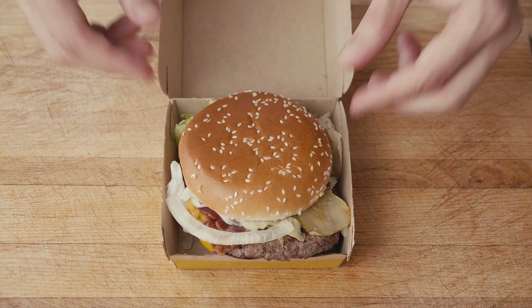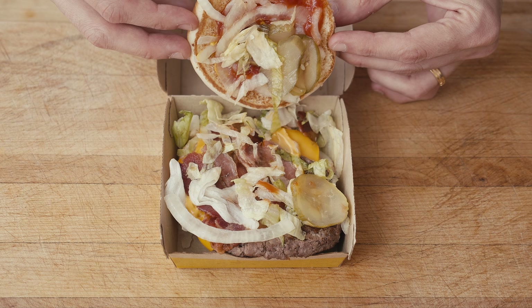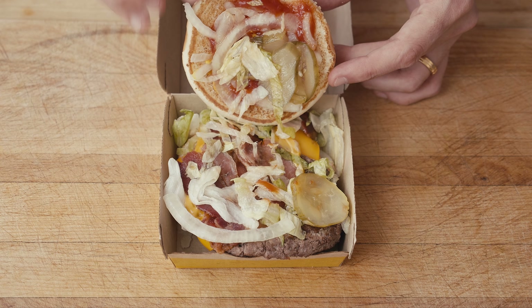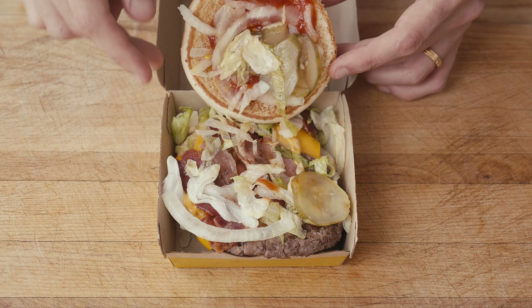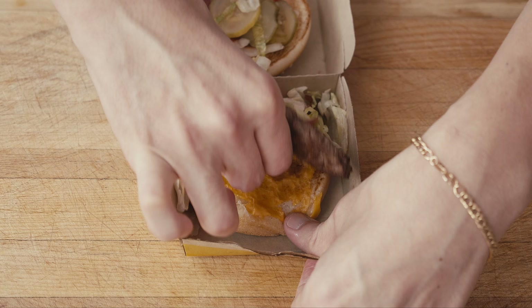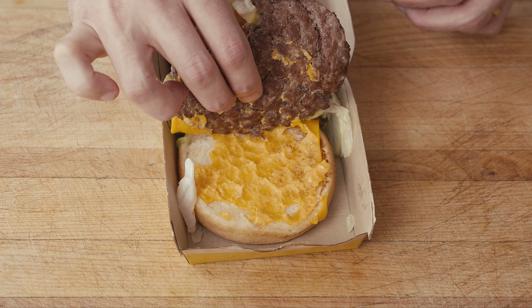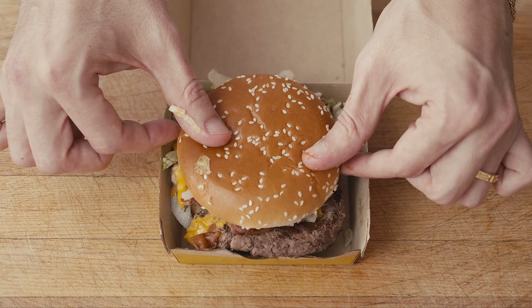Guess where I am? McDonald's! I just got the Travis Scott burger right now, and today we are going to cook the Travis Scott burger — let's see what's going to happen.